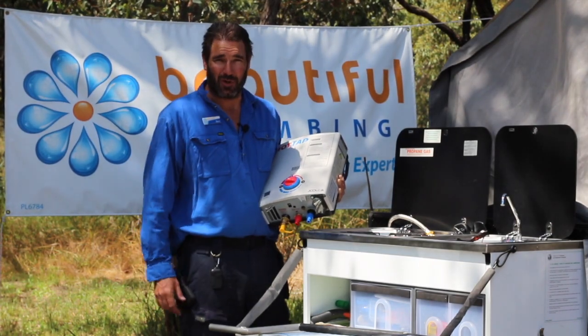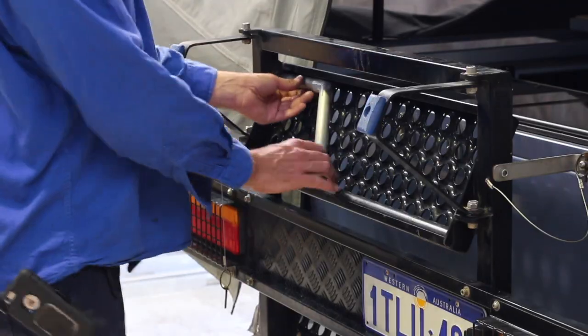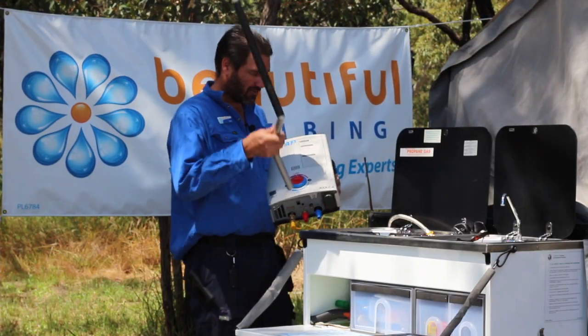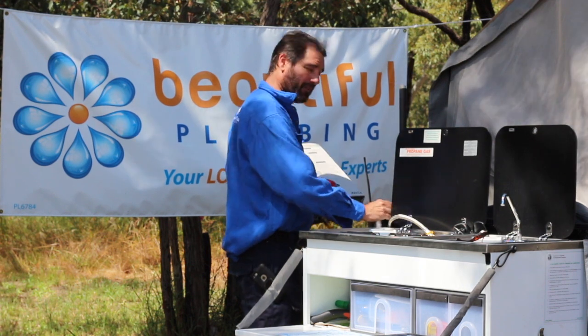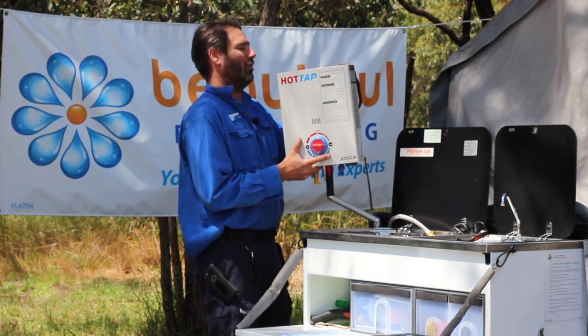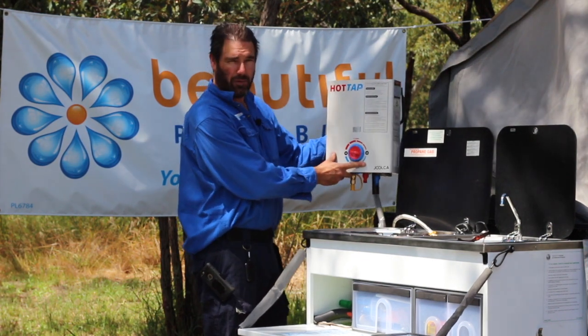So how does this hot water system hook up? All you need to do is grab the pole that is stored under the back step while traveling, stick it in the pole holder at the back, and then hang the hot water system on that pole.